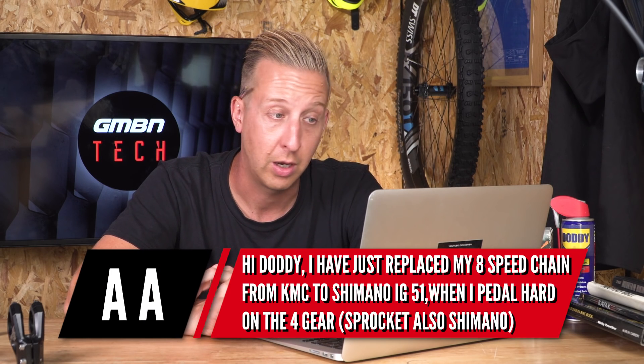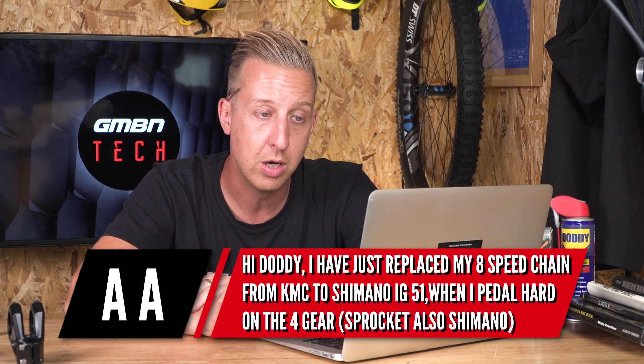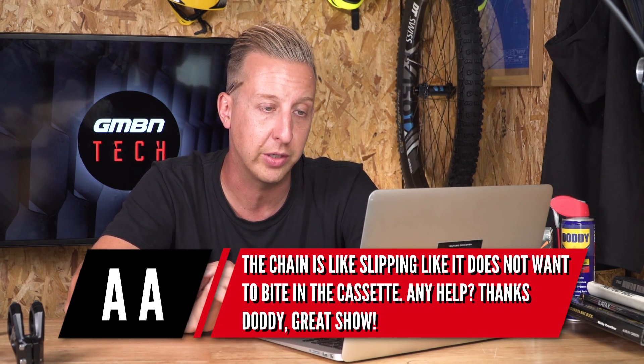Next up is from AA. He's just replaced his eight-speed chain from KMC to Shimano, and when he pedals hard on the fourth gear sprocket — also a Shimano cassette — the chain is slipping a lot as if it doesn't want to bite into the cassette. Well, it's hard without a picture, but especially with older cassettes — seven, eight, nine, sometimes even ten speed — the cassette and chain wear at a similar rate. If you ride with a worn chain, you're going to wear the cassette pretty fast. The key is replacing the chain before it's worn to get more life out of the cassette.